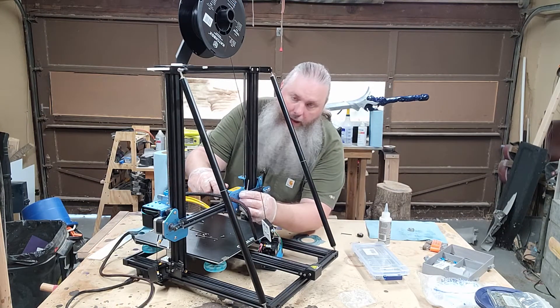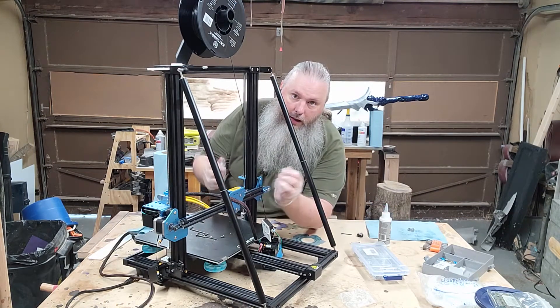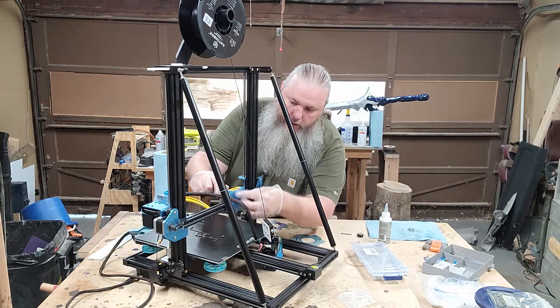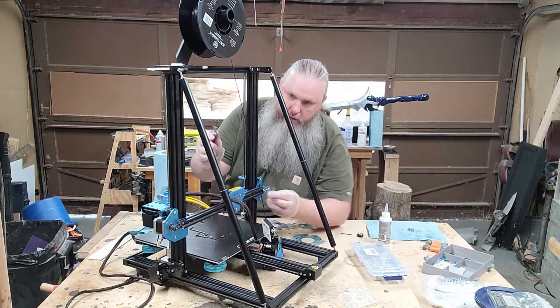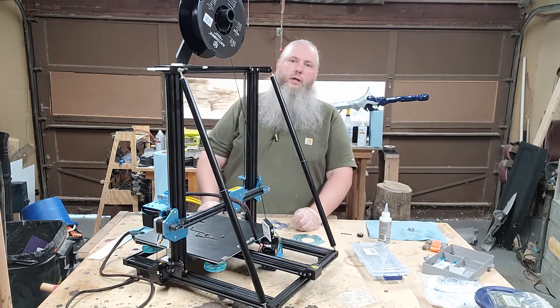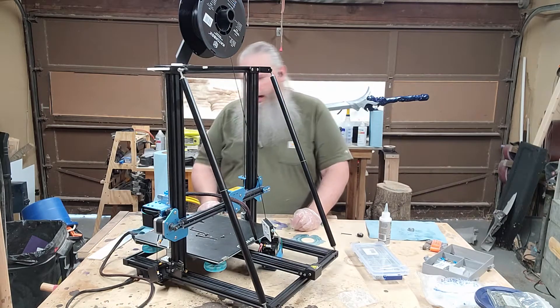Make sure it's effectively tightened. I am not doing it with the screw side — I'm doing it with the Allen key side, just pulling it towards me with a little bit of resistance against the bolt. Or if you use the included wrench that comes with it, either works.